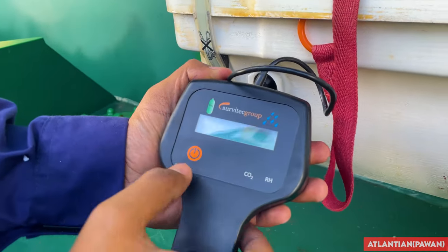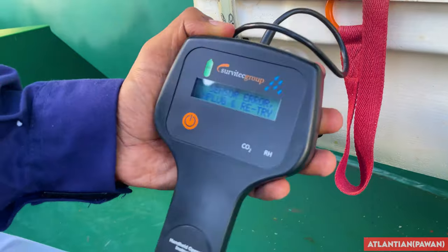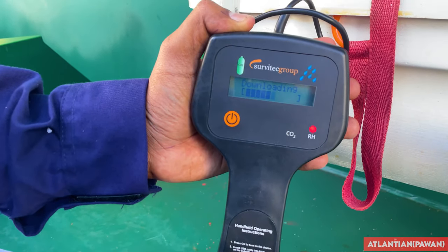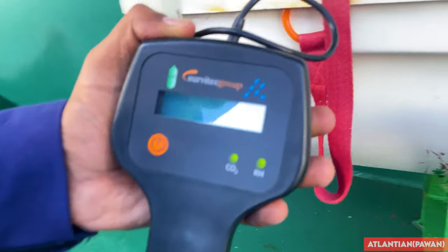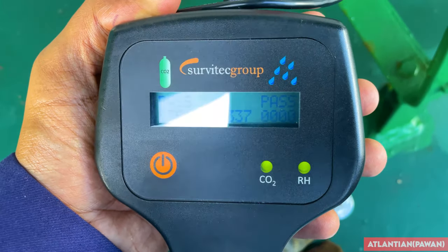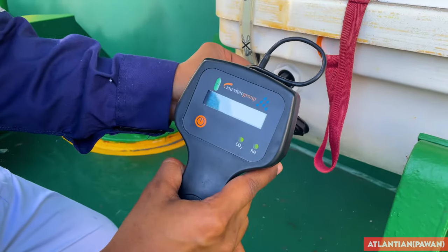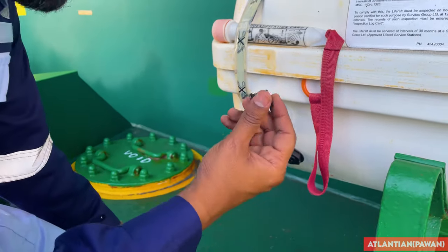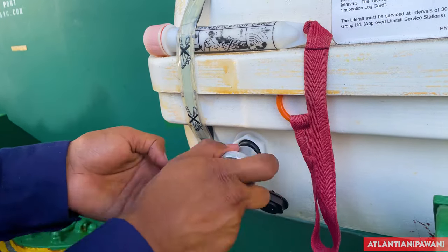Make sure you connect it properly - sometimes it's a loose connection, so ensure it's properly seated. Switch on the equipment and it will search for the sensor. Sometimes it may say 'sensor error' - just touch the cable as it may be slack. It takes around 10 seconds to download the information from the sensor. After that, it will show results for CO2 and RH - here both are showing green, meaning both passed. The serial number showing is 287337 - note this down for the certificate.